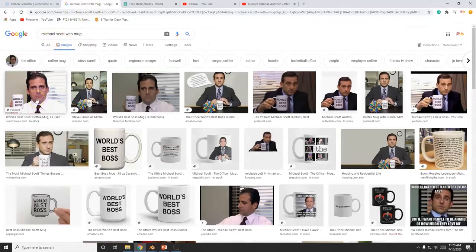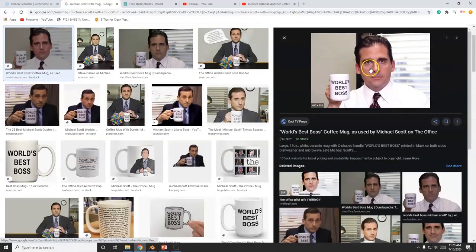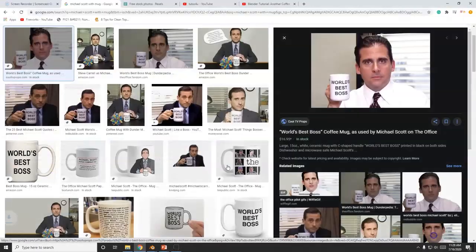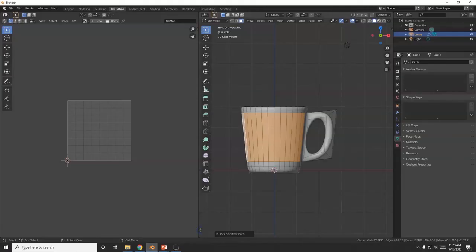Now to get a picture — I'm going to search Google Images for Michael Scott holding a mug and put that on there. Right-click, Save Image As — 'Michael Scott plus mug' — save it to the Desktop. Save it to the Desktop because Blender cannot access the Downloads folder.